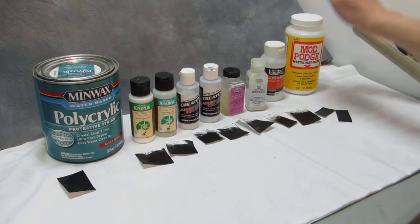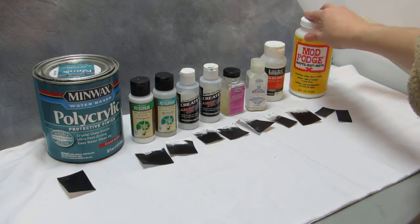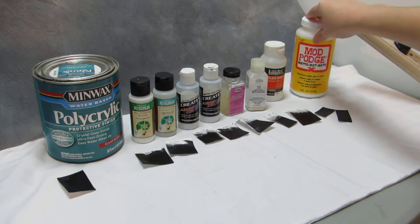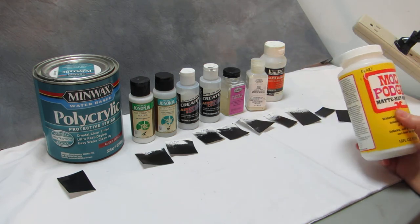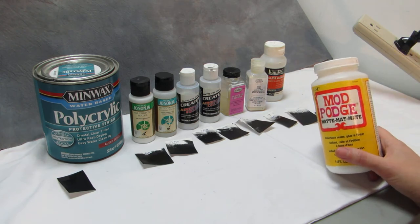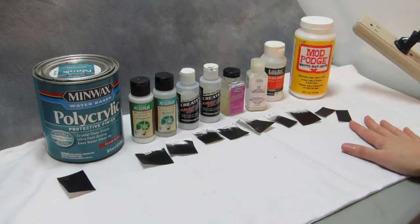And then we have Mod Podge. I love Mod Podge — it has so many uses. It's just like the greatest thing ever, from sealing things to glue to fabric stiffener. I don't think I've ever actually sealed a model in this or run it through the airbrush, but you probably could — I don't see why not. It's great stuff, a good protective layer. It's white and goes on white but dries clear.